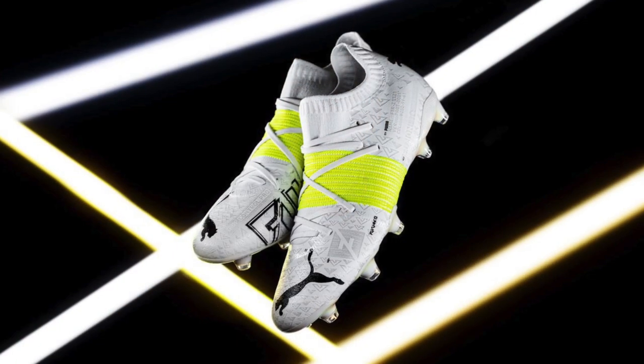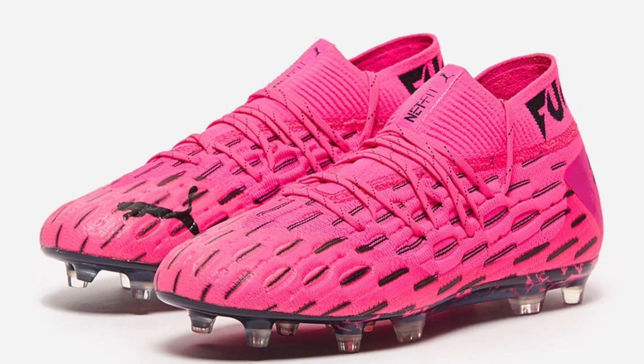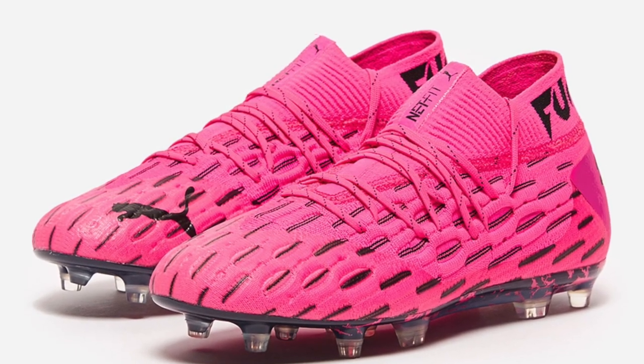Puma just announced the drop of this new Puma Future Z edition in this teaser release colorway. The first thing I need to say is I'm a huge fan of the Puma Future, specifically the latest iterations — the Puma Future 5.1 and the 6.1, which is really no different than the 5.1. I own and absolutely love the Puma Future 5.1. The Net Fit system was great on the last generation of the Puma Futures — I was a huge fan.